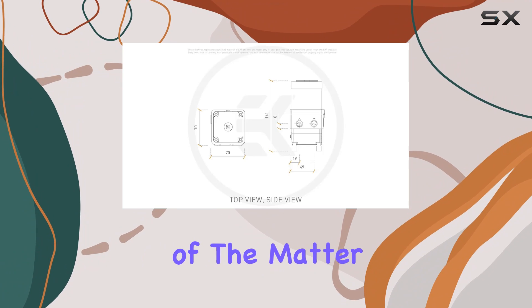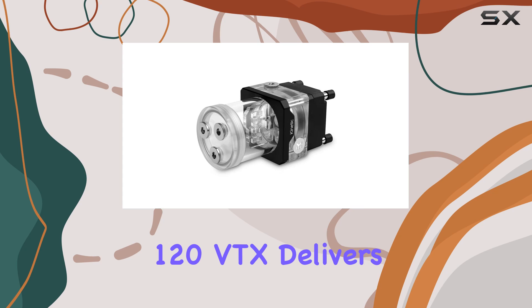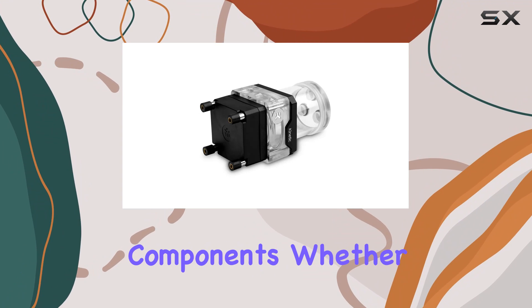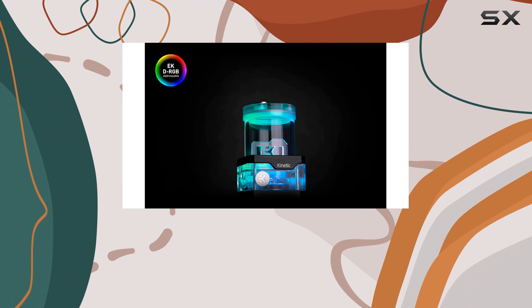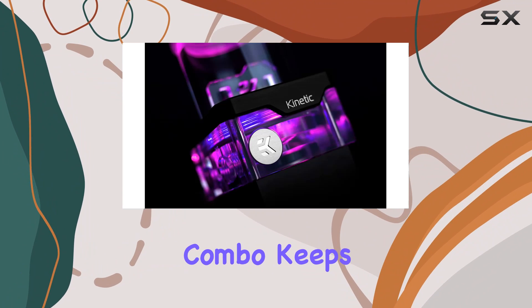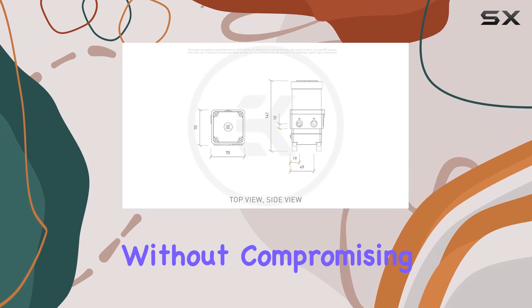But let's get to the heart of the matter — performance. The EK Quantum Kinetic TB120VTX delivers on its promises, providing efficient cooling for your system components. Whether you're overclocking your CPU or pushing your GPU to its limits, this pump-reservoir combo keeps temperatures in check, allowing for optimal performance without compromising on reliability.